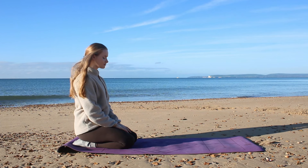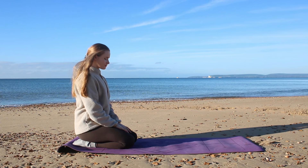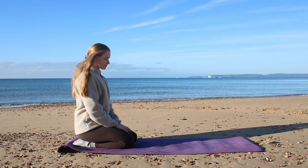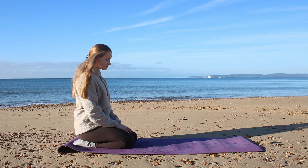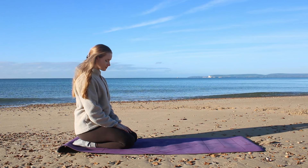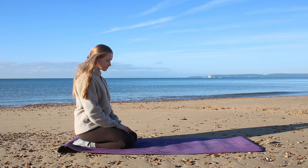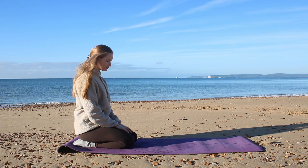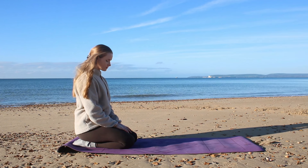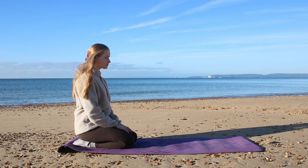Breathe in through the nose and out through the mouth, just to center yourself. Maybe even close your eyes. Stay here for a few seconds to find a small moment before we begin the practice to set an intention. We're going to work hard for our spine, create strength, but we're also going to give it some love. The lower back and spine are commonly achy in our modern world where we're always sitting.